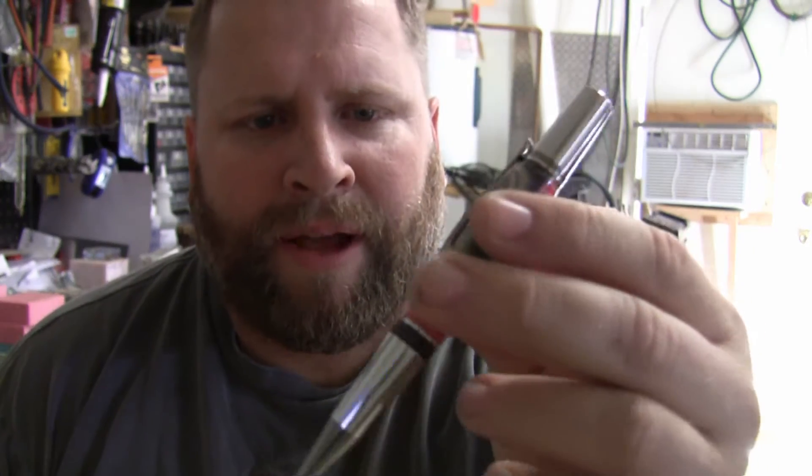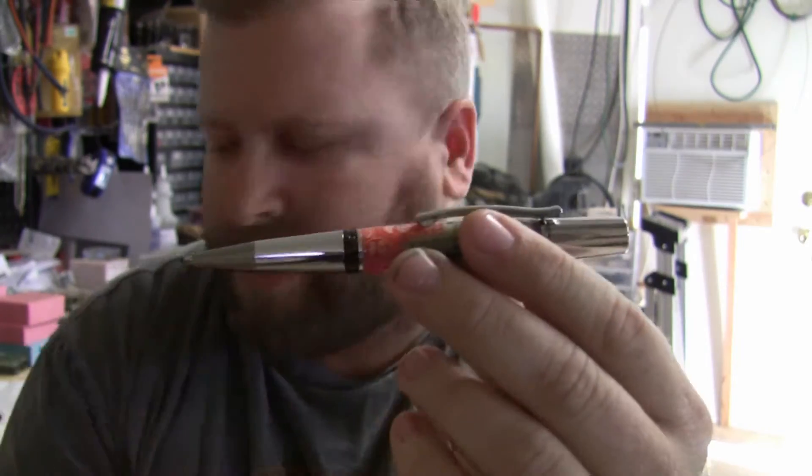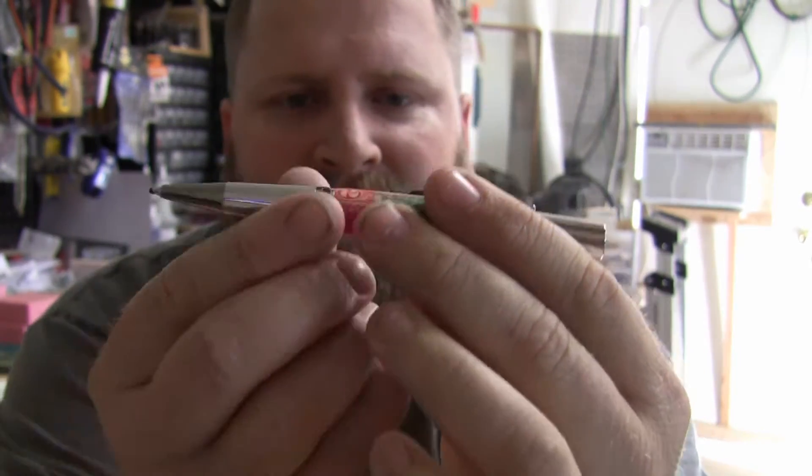One of the questions I get most often is about pen kits and casting — how do you pick and what do you like to use for casting. One of my favorites is the arrow pen kit, and I'm going to do a quick little review and show you a couple of things on why it makes a good casting pen.